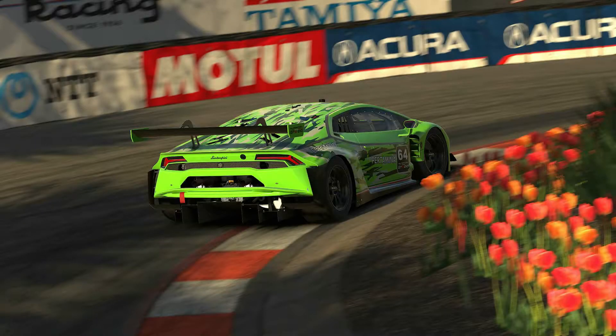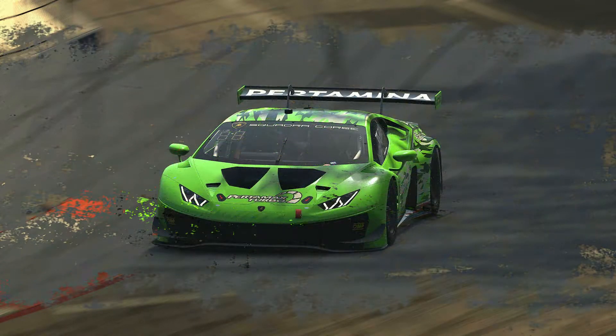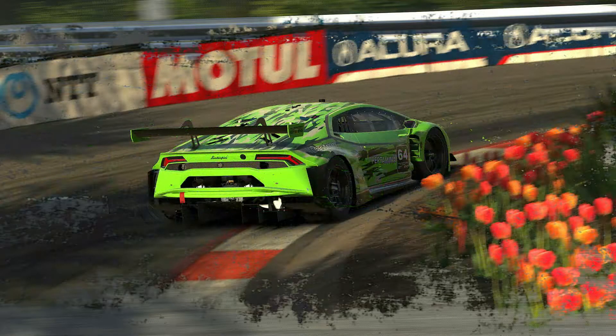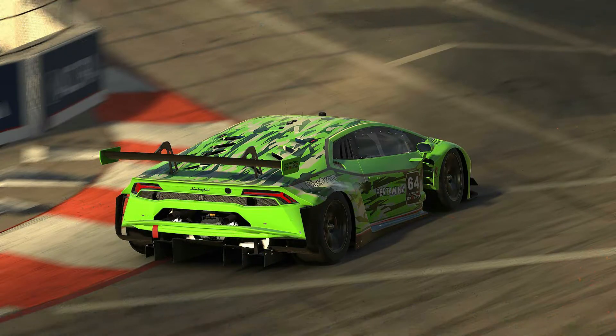Hello everyone, I am Kalliof and I'm finally back after about two months of a break. And this time it is my first impressions of the new 2021 Season 1 brand new GT3 car, the Lamborghini Huracan GT3 Evo. This car definitely surprises me. This season it will be used in IMSA and VRS, which is basically a very popular series.